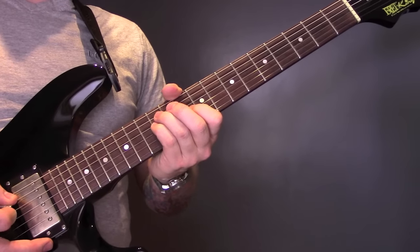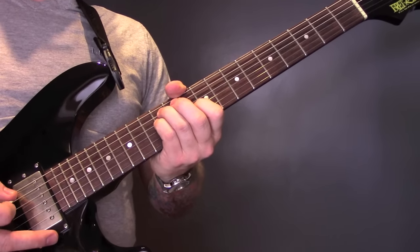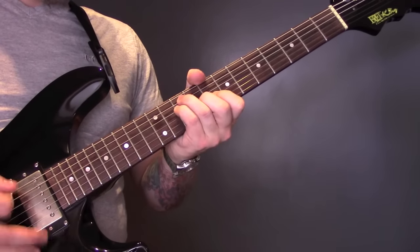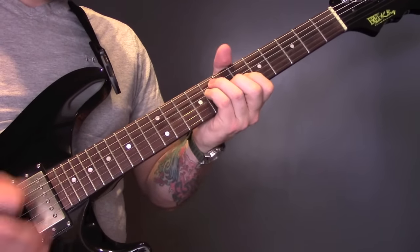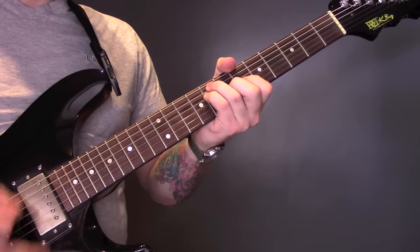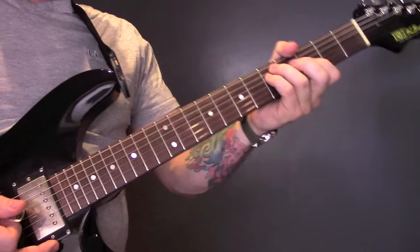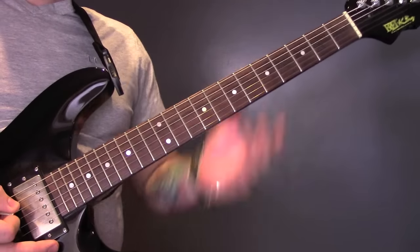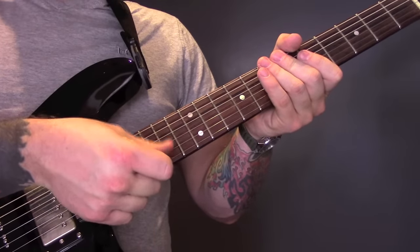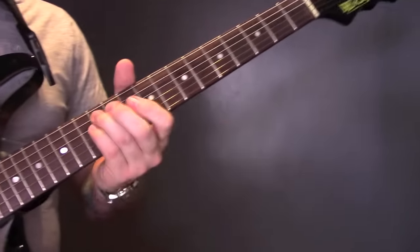Mountain At My Gates by Foals. The song's in standard tuning and it starts like this. So we have four chords here, but we're only going to play the A, the D and the G string. So we're going to play a D minor.